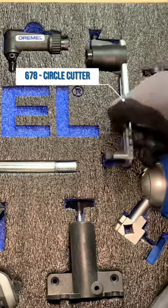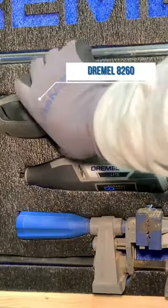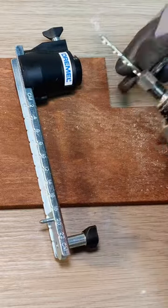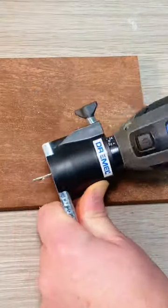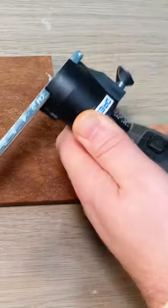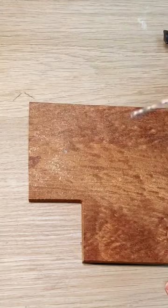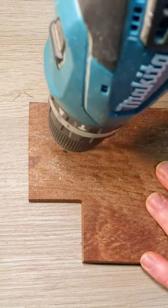I've recently been asked if a Dremel 8260 with a circle cutting jig can cut through a piece of wood that's two centimeters thick. I'm going to drill a hole at the back of the disc for the pin to fit into.